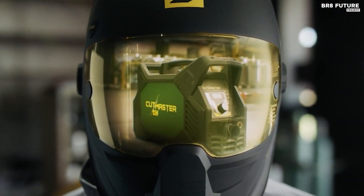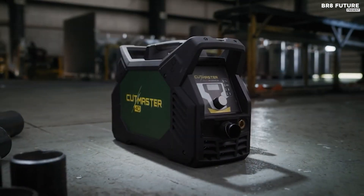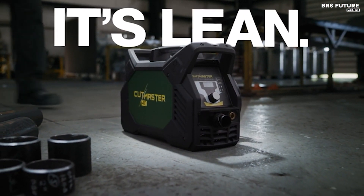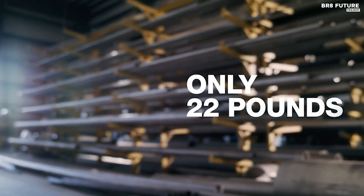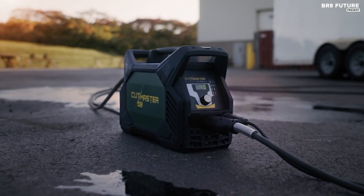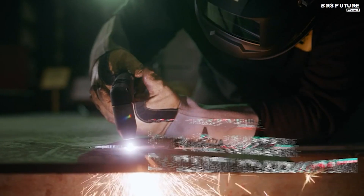Say hello to the power and precision of the Thermal Dynamics Cutmaster 40, the unrivaled number one choice among plasma cutters. This cutting-edge machine offers a recommended pierce and cut capacity of up to 1/2 inch, making it a top performer for any metalwork project. Its integral multi-handle design ensures portability without sacrificing durability. With a 40% duty cycle, the Cutmaster 40 adapts to your application's demands. Its automatic voltage output detection feature, ranging from 110 to 240V, automatically adjusts the max output to 27 amps for 110V and 40 amps for 200 to 240V.